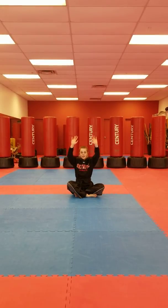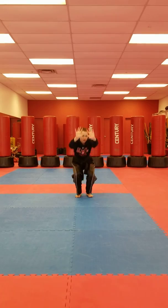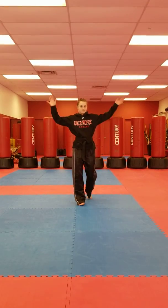Criss-cross applesauce, hands up, and you're going to stand up without using your hands. And that's it. Ta-da!